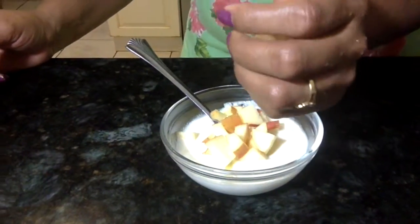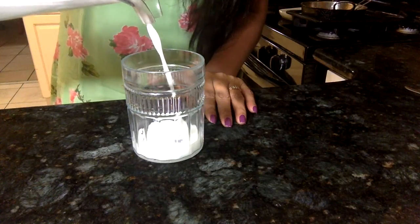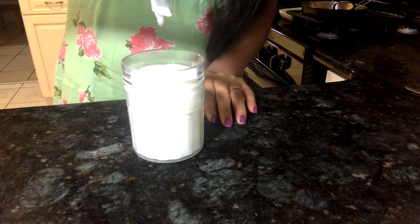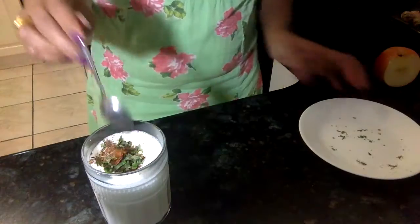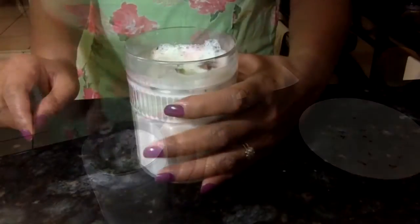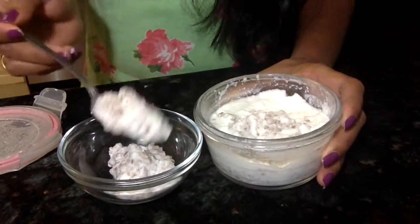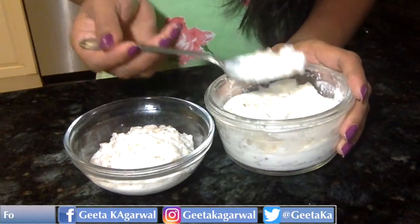You can eat plain yogurt or add some fruit to it. You can also make chaas, also called buttermilk, by adding Indian spices like salt, pepper, roasted cumin seeds, curry leaves, and a pinch of black salt. For the dahlia yogurt, you can add sugar, brown sugar, or salt of your choice.